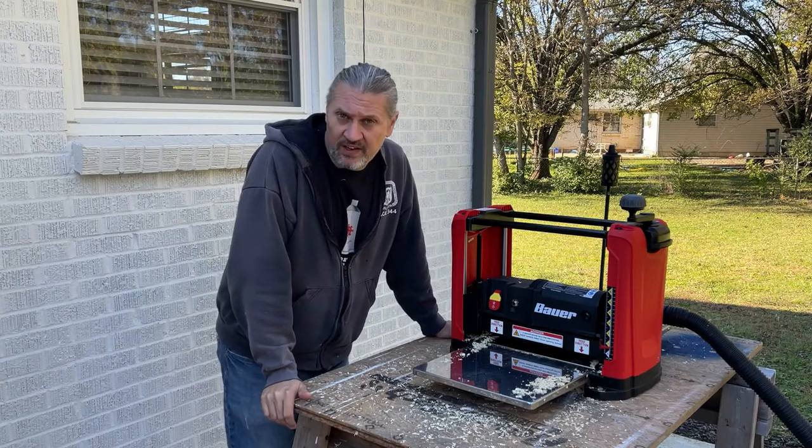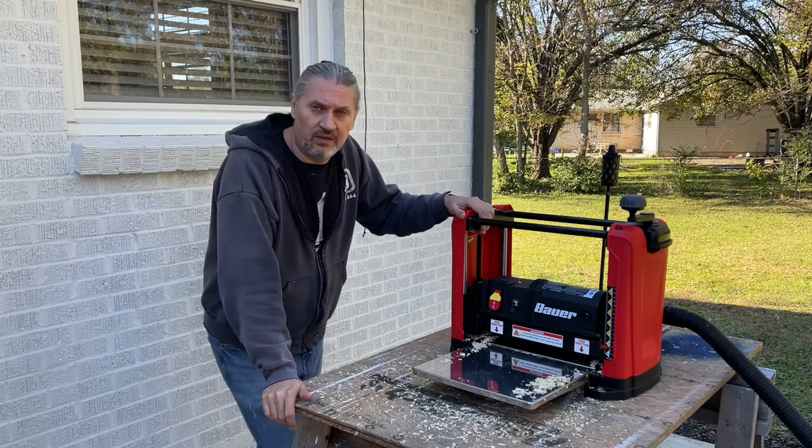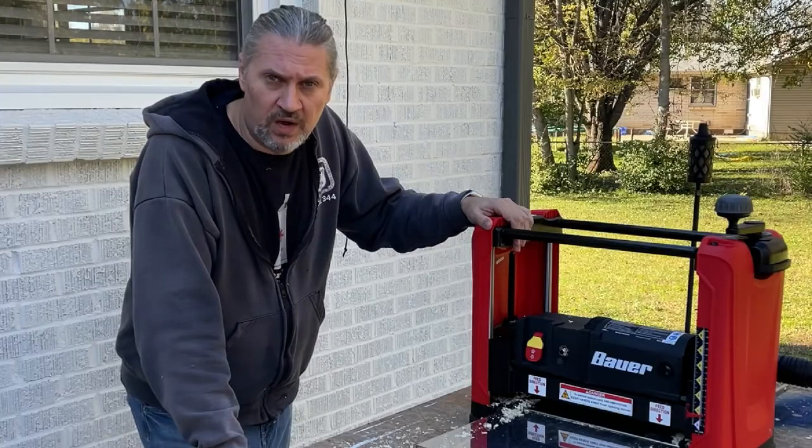Welcome to DIY Explorer 5-Minute Reviews. This time we're going to do an unboxing and quick first impression of the Bauer Planer.